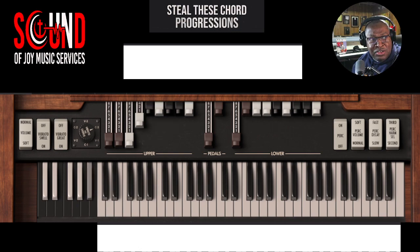Let's change our drawbar settings again and let's give you this one. Again, we're still in the key of C.